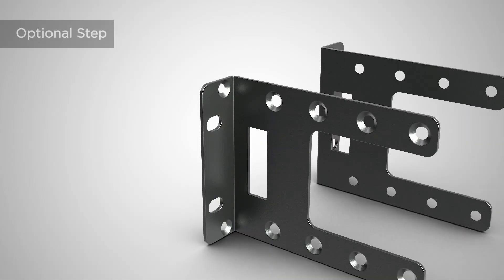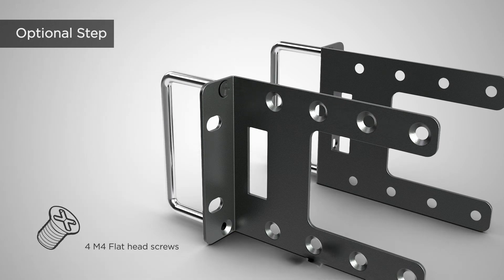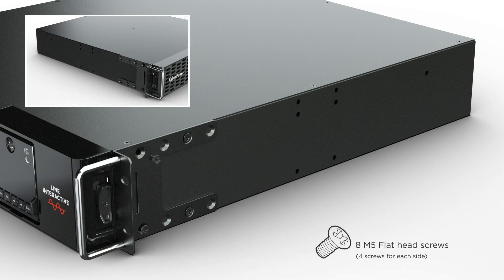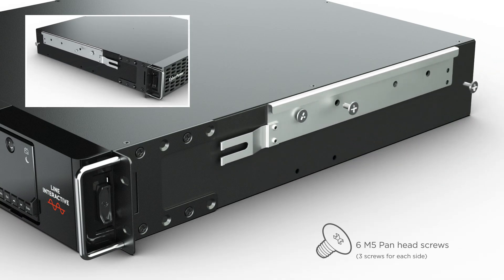For easy sliding of the UPS on the hanging rails, attach the 2 rackmount handles to the rackmount brackets using 4 flat head screws. Install the 2 rackmount brackets onto both sides of the UPS using 4 flat head screws on each side. Then install the 2 hanging brackets onto both sides of the UPS using 3 pan head screws on each side.